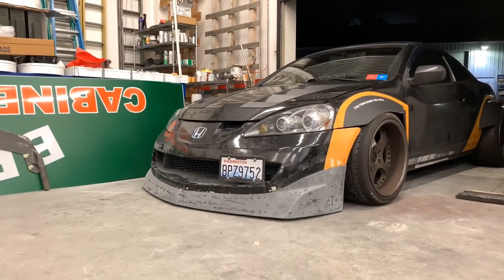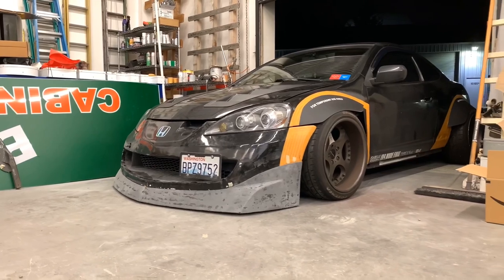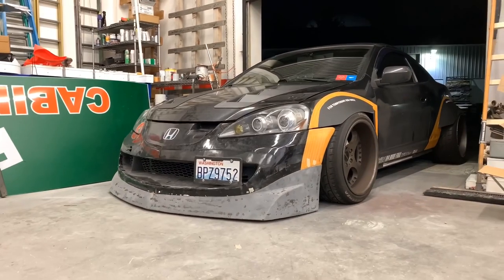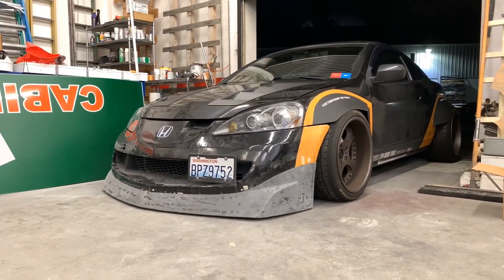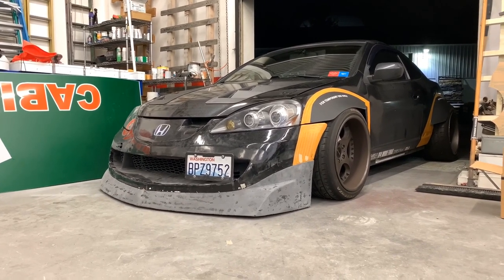This is what it looks like aired out — it's pretty low. Overall I'm going to say I'm pretty happy with it, so we'll leave it the way it is for now.